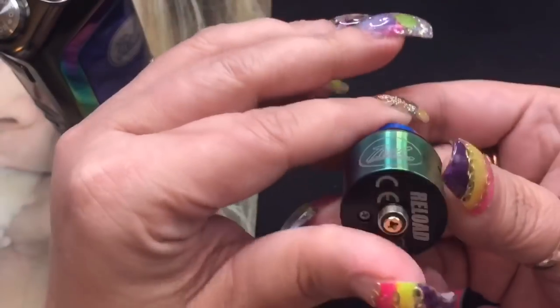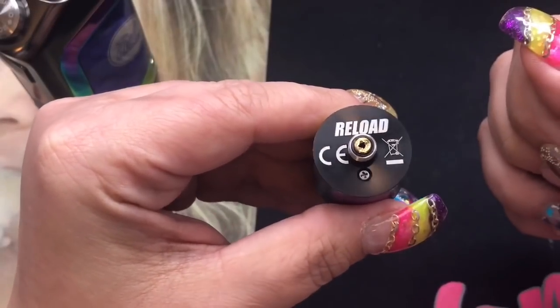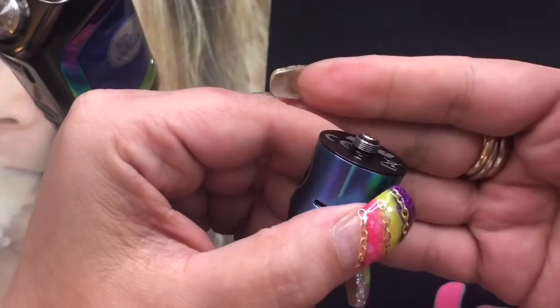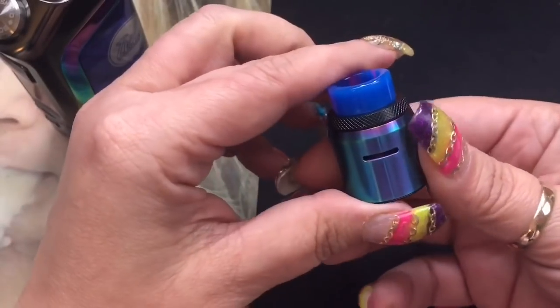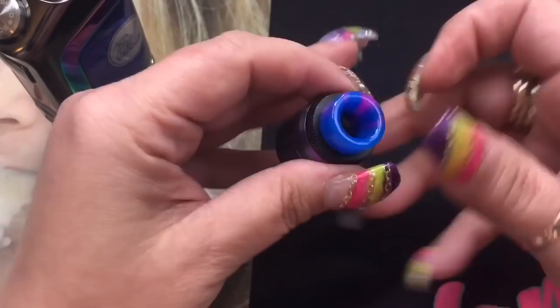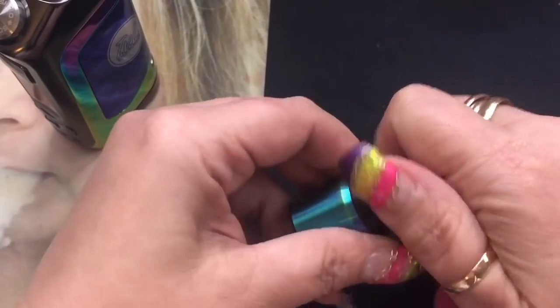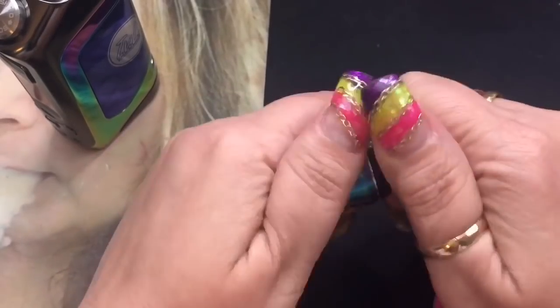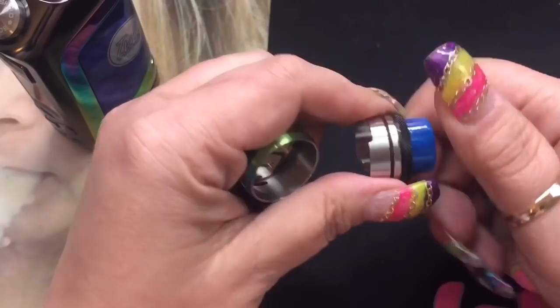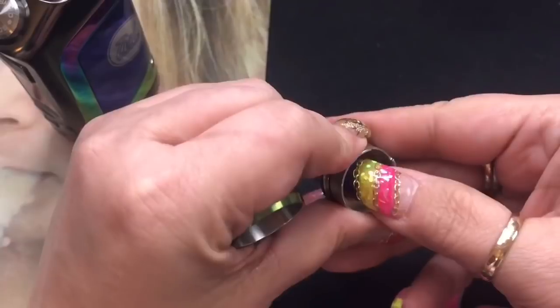This RDA is a 24.5 millimeter RDA. It does say Reload on the bottom. You already have your squonk pin already installed. It does have your peak insulator and it does protrude on the sides. You're going to get your Cyclops-type airflow, one on either side. You're also going to get a really, really nice 810 drip tip — kind of hard to get out, but it does come out. You can use any of your 810 drip tips in it, and there's a conical design on the top which is really, really nice.